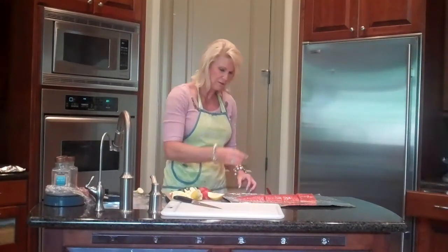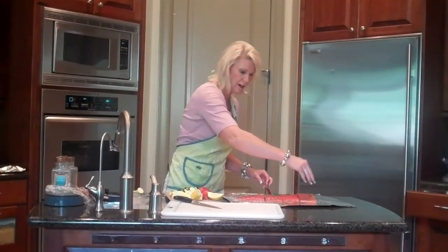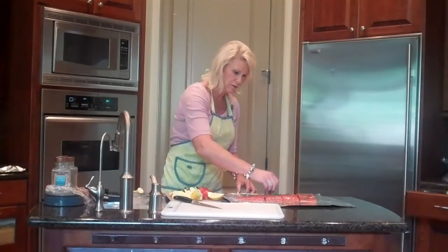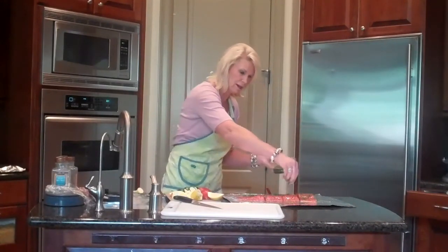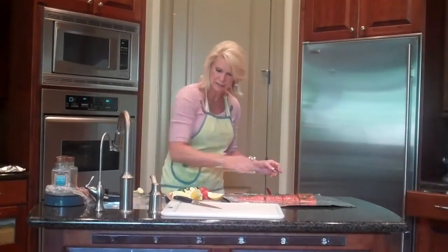And then I've cut up some fresh dill. You can use your favorite seasoning — I like dill with my salmon. So I've chopped it up. It comes in like this container; I've chopped it up already. I'm going to put that over the top of it.